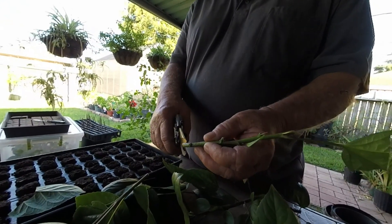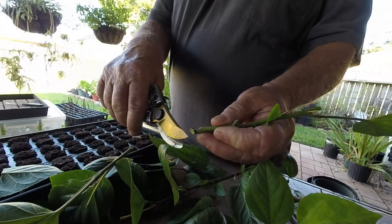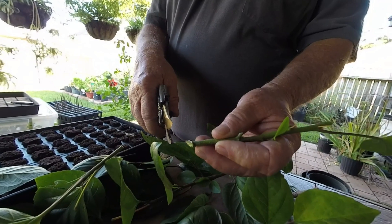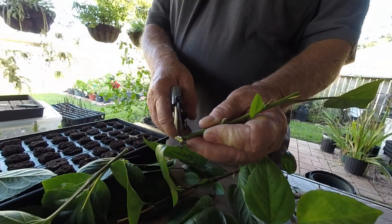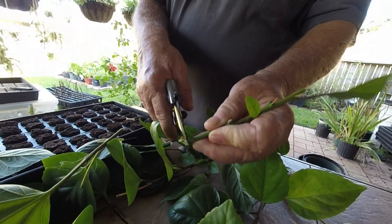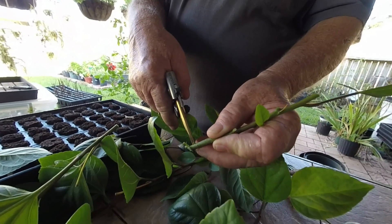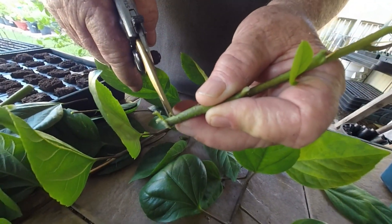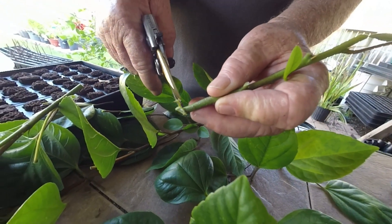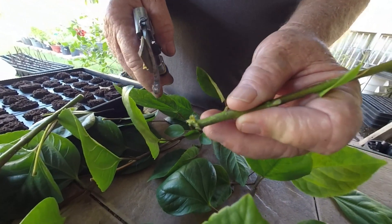Next, drop down to the bottom and always cut it at an angle, and try to put it up at the leaf node right there. Some people cut it straight across — I don't guess it really matters. Then you kind of skin it a little bit to get down to that cambium layer — the green part there. That's where the cutting will get its fluid, and also when you dip it in the rooting hormone it gets more exposed so the hormone can get in there.